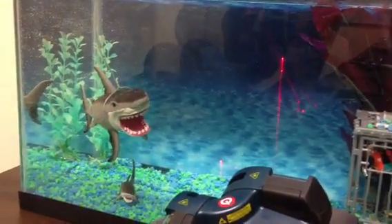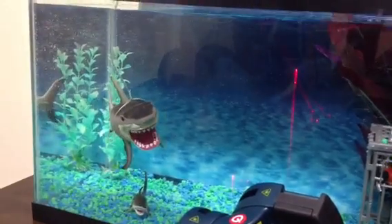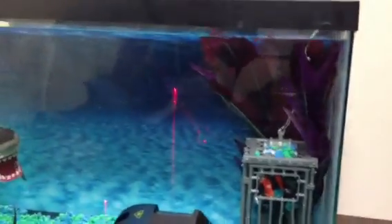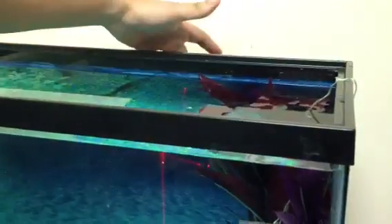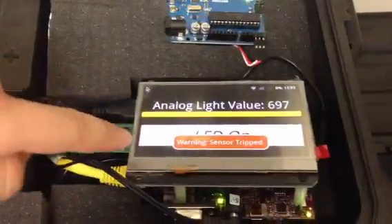Here we're introducing Bruce the shark — Bruce is a little nasty and he's swimming with our diver friend. We set up a laser plane, and when Bruce swims across it, it sends a signal to a light sensor mounted in the back. The light sensor is wired to an Arduino, which then sends a USB signal to this Android tablet.